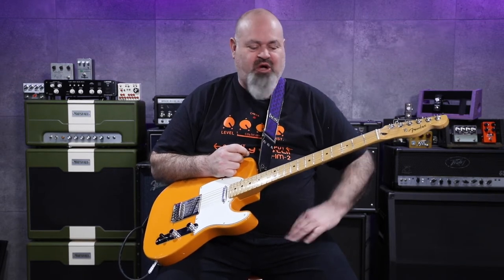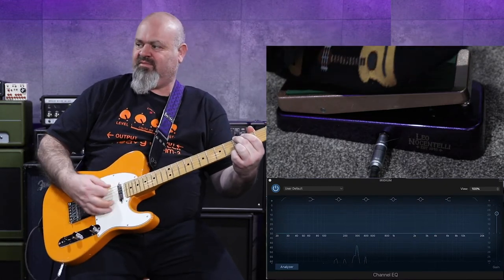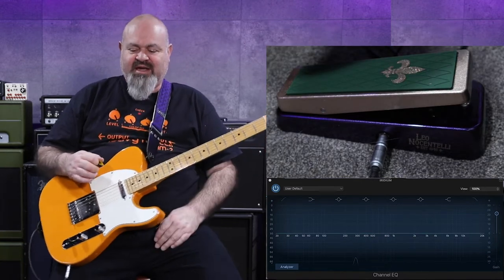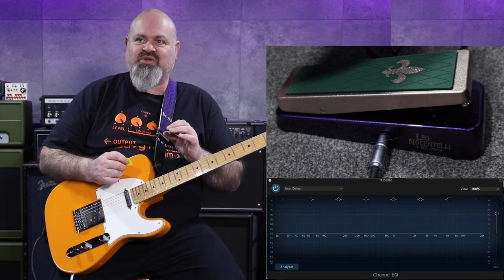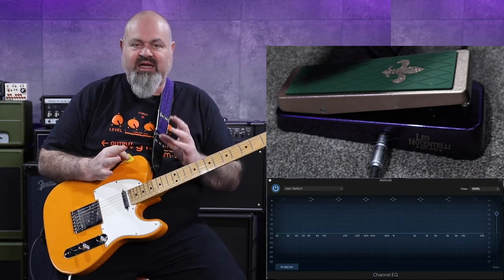Just for something a little bit different, I've also got the graphic EQ scopes up there so you can see what it's doing. That might be interesting for you all to have a look at. It's a Crybaby — there are no bells, there are no whistles. It is just tuned perfectly to the frequency that Leo wanted.